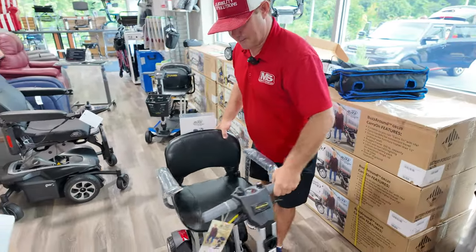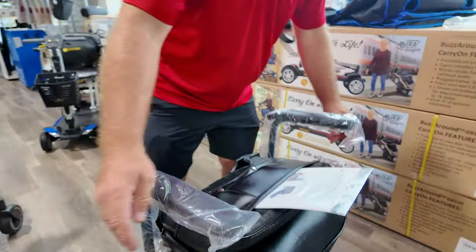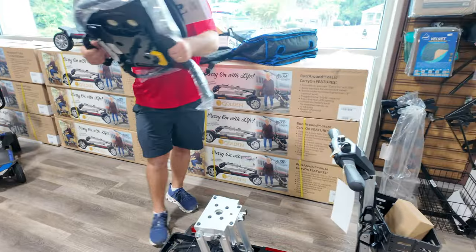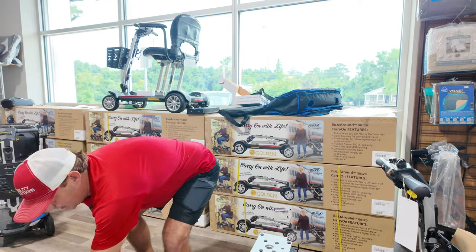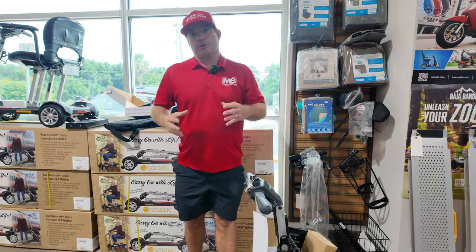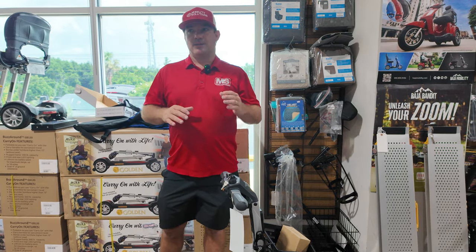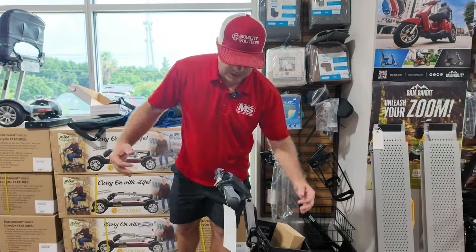Let me show you how this folds up quickly. You're going to lower the seat — these arms move back and forth and also come down. There's a little handle right here; you just pull that up. This is 12 pounds — this is how you would handle it, not by the arms. Fold-up scooters are usually very heavy and awkward to pick up. With this unit you use leverage, so in a small SUV, car, or truck you use leverage to get it in and out of the vehicle.